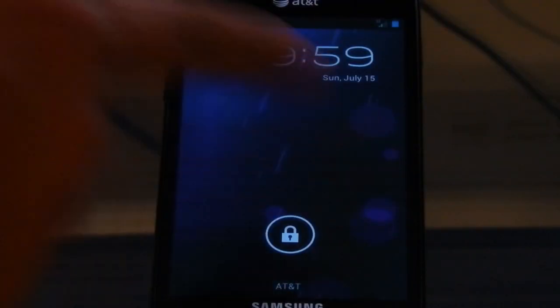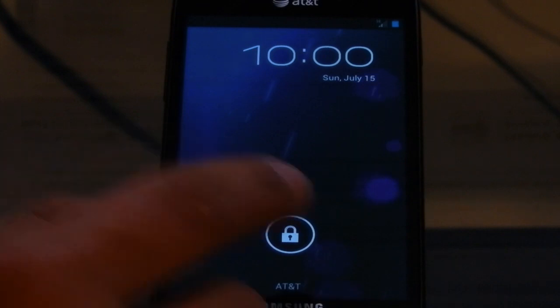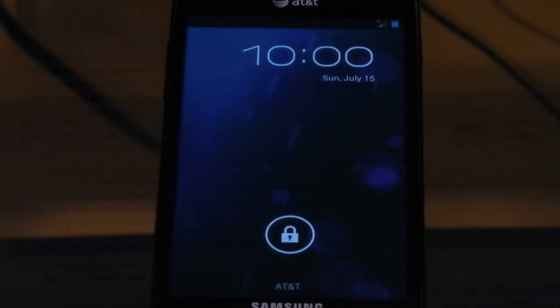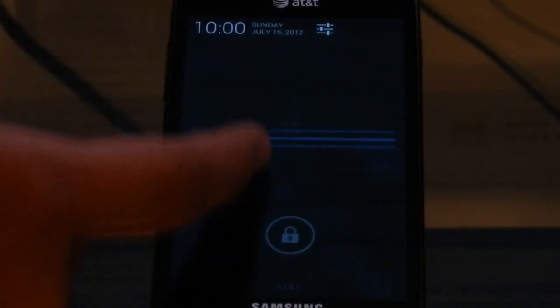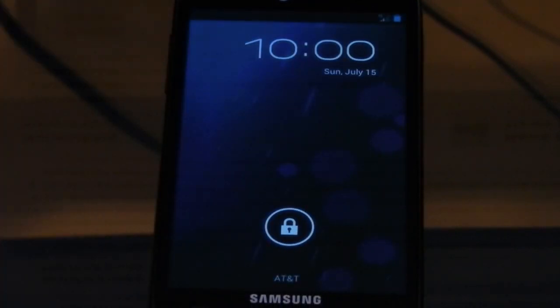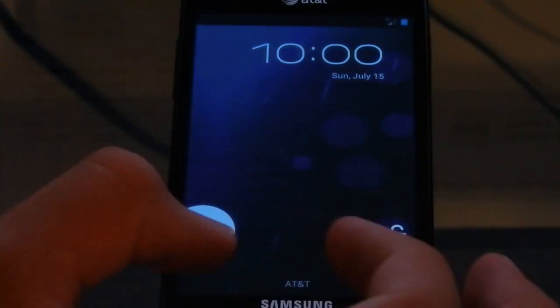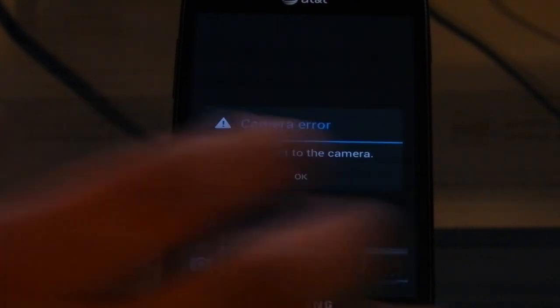So in Jellybean, we're just going to start from the lock screen and go from there and show you what's different. Starting up, you can see it's got this little new circular animation — these little dots that go around, and you touch it and it just brings you right out. We also have the new notifications. You can also see we can swipe over to camera, but camera doesn't work so it's just going to crash.